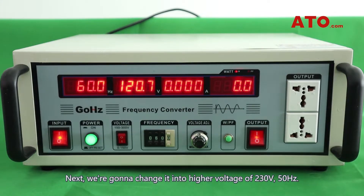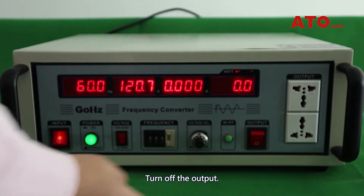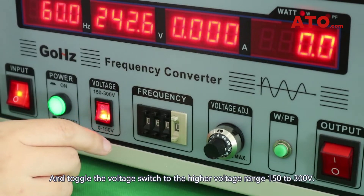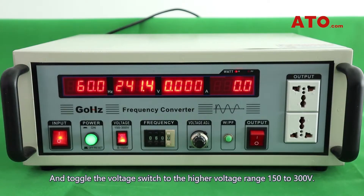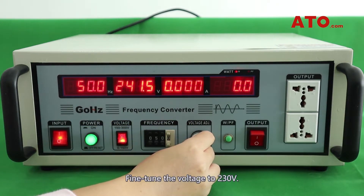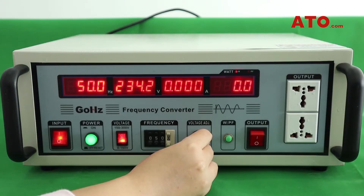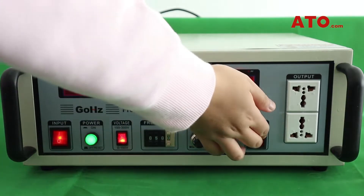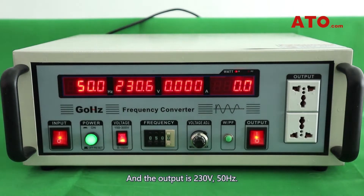Next, we're going to change it to a higher voltage of 230V, 50Hz. Turn off the output and toggle the voltage switch to the higher voltage range: 150V to 300V. Trim down the frequency to 50Hz. Fine-tune the voltage to 230V. The output is now 230V, 50Hz.